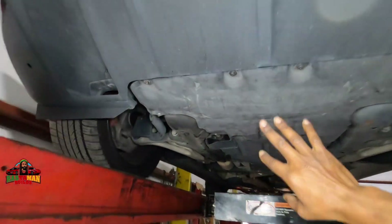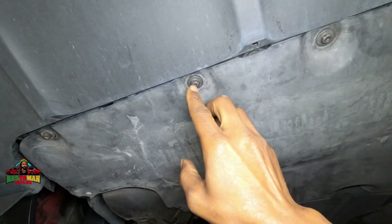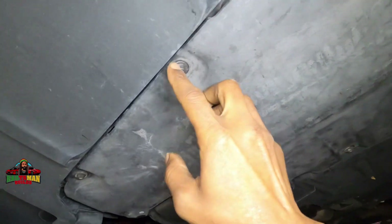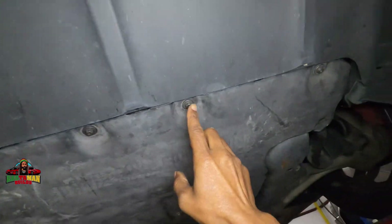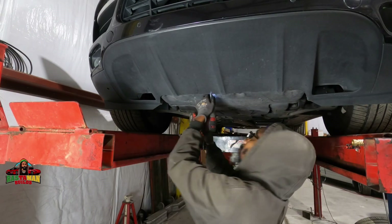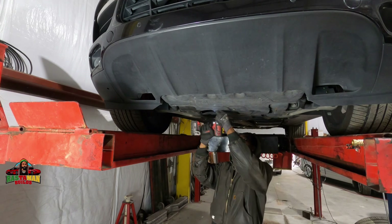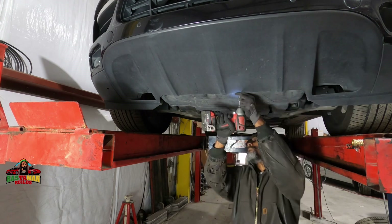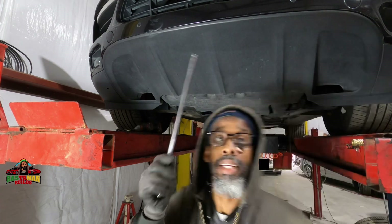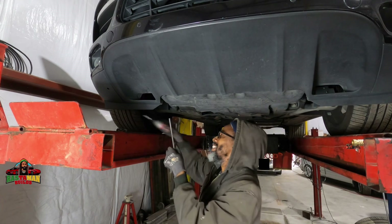We're going to remove this under panel so we can drain the fluid. These look like possibly 10-millimeter fasteners. You need a long extension — there's one all the way up there at the top, one on each side.